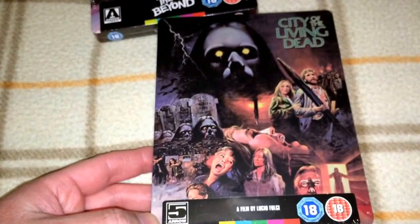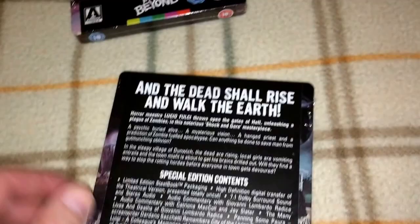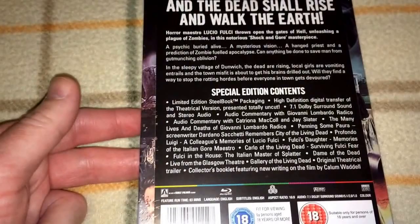Next up is another Fulci classic, City of the Living Dead. A lot of people say this is their favorite cover, and I can't disagree — it's really cool commissioned artwork. This is also a limited edition. Most, if not all, of these Steelbooks are limited. The only one I know for sure is Maniac Cop, which was limited to 2000, and I will get to that one later. But this one is City of the Living Dead.